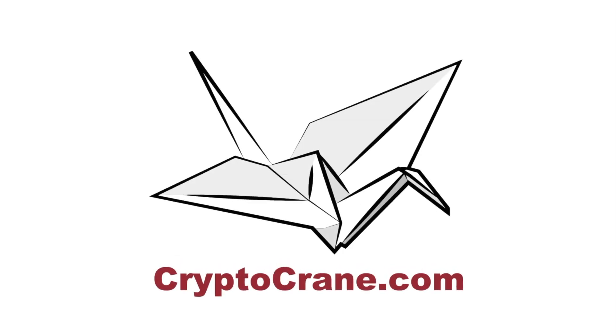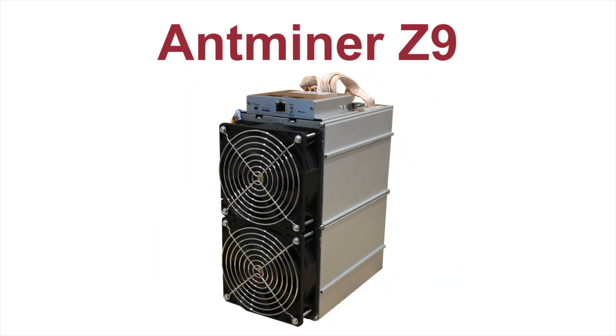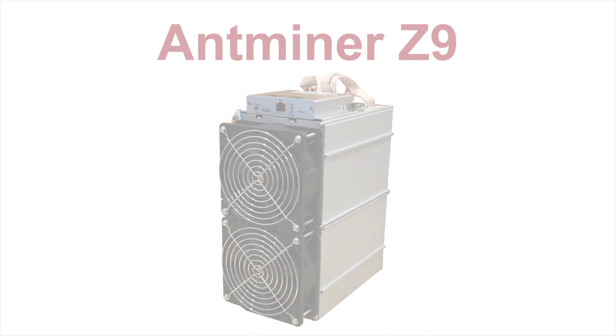Hey guys, Crypto Crane Gang here again with another unboxing video, this one focusing exclusively on the Antminer Z9. As you'll recall, the last unboxing video we did was for the Z9 Mini, and at the end of that one we teased this one. So here it is! Let's go!